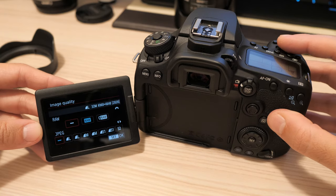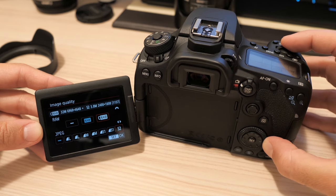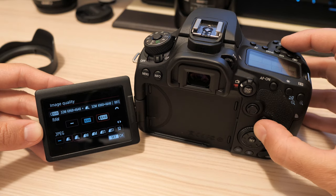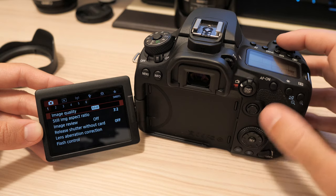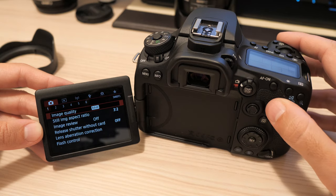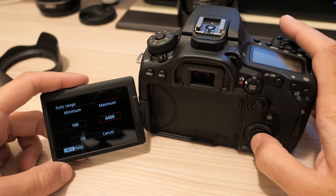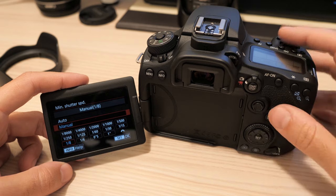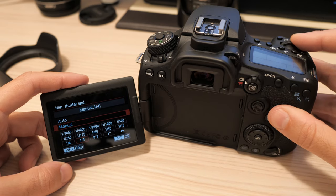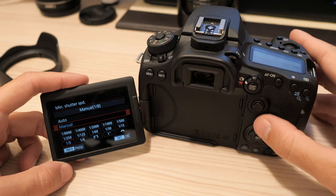The 90D offers only one resolution for RAW files — the 80D had two smaller options, which came in handy when I knew I didn't need a lot of resolution but could use the flexibility of a RAW file. There is a new compressed RAW option with stronger compression to help keep the file size down. Auto ISO control is well known: the ISO range can be set by its upper and lower limit, shutter speed can be set manually or chosen by the camera, and you can still force it to change sooner or later.